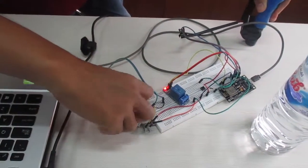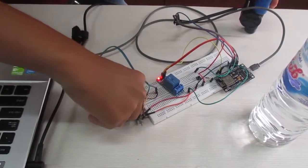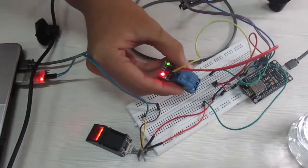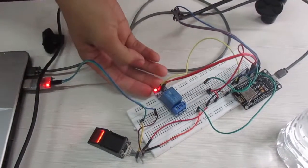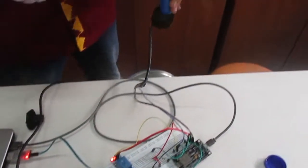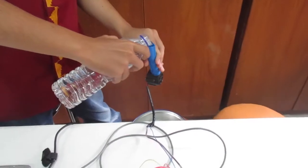Pertama-tama pengguna harus mencocokkan sidik jarinya dengan sensor fingerprint. Jika cocok, relay akan on. Lampu hijau menyala dan solenoid valve akan terbuka. Lalu jika air sudah mengalir, flow sensor akan menghitung jumlah penggunaan air.